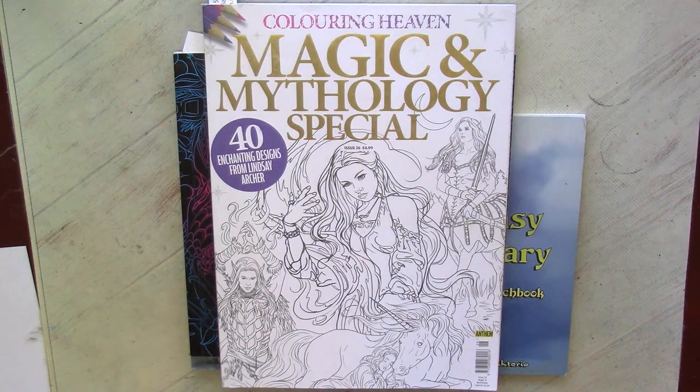Welcome to my channel. I continue to talk about all the art supplies I own and use in coloring, and this video will be about my gouache and acrylic paints. Sadly, comparing to pencils or watercolor paints, I have very limited use of these paints.